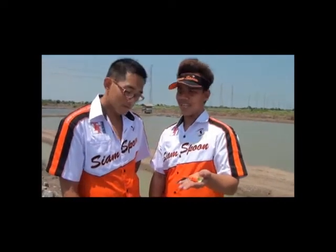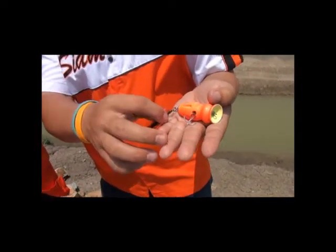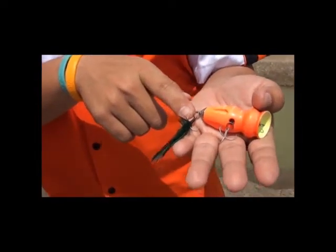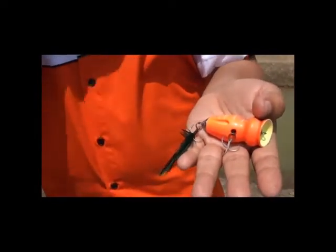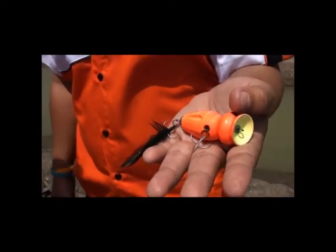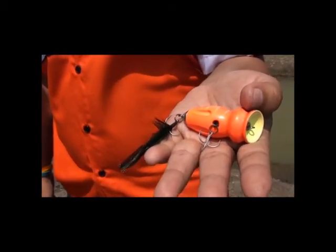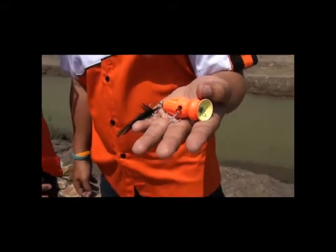It helps to balance this popper out. We also use the VMC hook because it is a very strong hook. The feather at the back also helps with the motion of the lure and helps attract the fish.